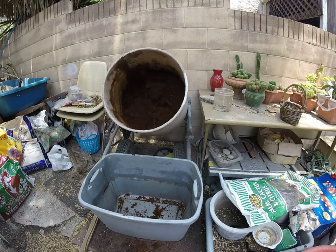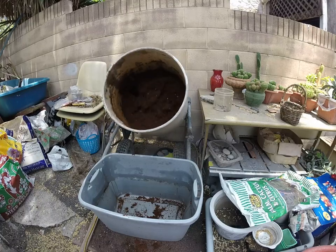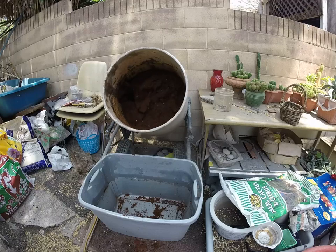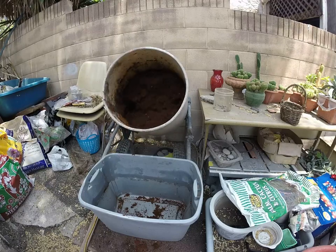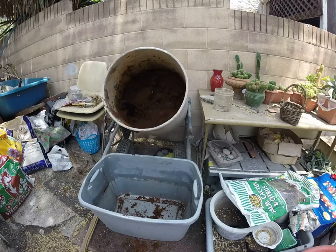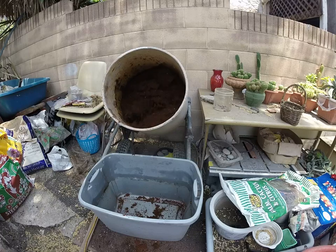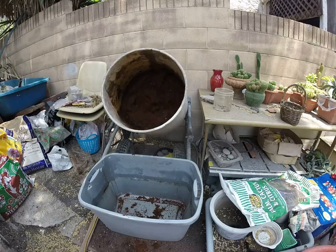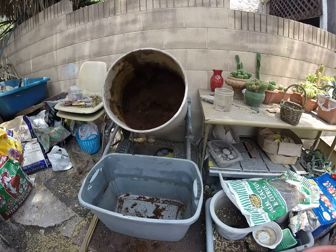Good afternoon, people. I've been noticing since I started using coco that it takes me about two months of watering the plants, flushing, watering and flushing for the water to come out clear — to come out the way I feed it. So this time, I'm going to transplant from my little room to the 10-gallon pots.